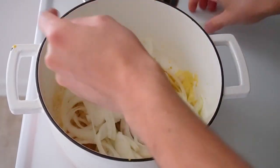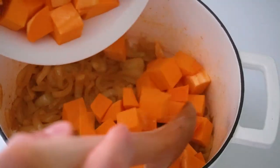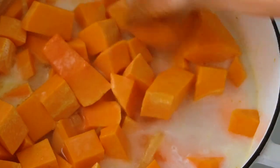Then we'll sweat down the onions until they're translucent. Add the butternut squash, the contents of one can of coconut milk, and then add a little bit of water until the level comes almost to covering the butternut squash.